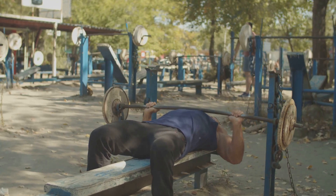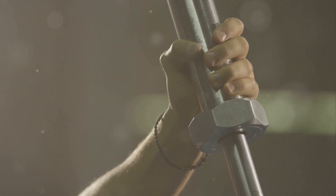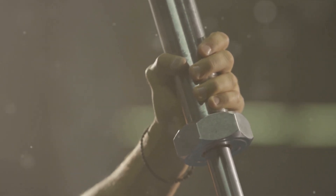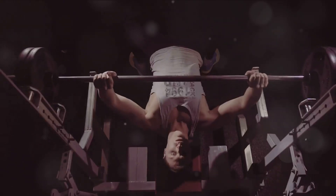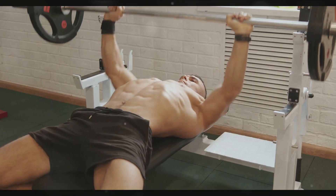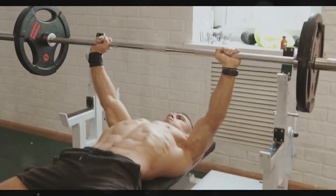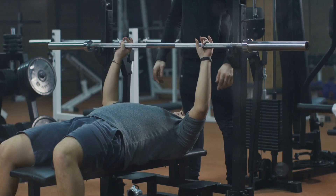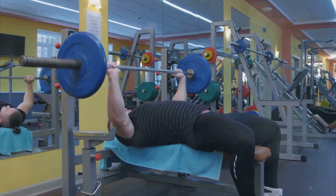First up, we have the bench press, a classic exercise for building chest and tricep strength. The bench press is not just about lifting as much weight as you can — it's about engaging the right muscles and maintaining proper form. Start by lying flat on your back on the bench, feet firmly planted on the ground. Hands should grip the bar slightly wider than shoulder-width apart. As you lower the bar, keep your elbows at a 45-degree angle to your body. This prevents unnecessary strain on your shoulders. Lower the bar to your chest, then push up with force, fully extending your arms. It's vital to keep your back on the bench, your feet on the floor, and your core engaged. If possible, use a spotter to ensure safety and help you push your limits. The spotter can provide assistance if needed, especially when you're lifting heavy weights. Remember, the key is not to rush but to focus on controlled movements.